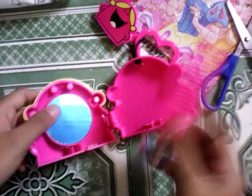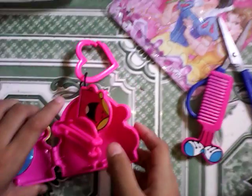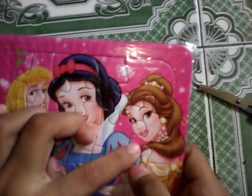Okay, let's move on to the next toy. I'm gonna open it — it has Aurora, Snow White, and Belle.